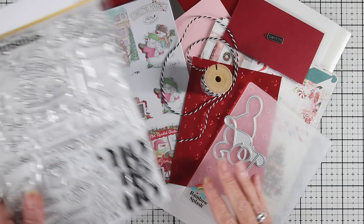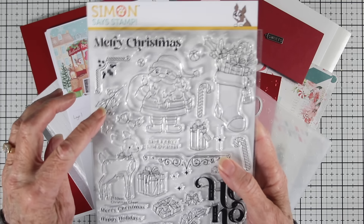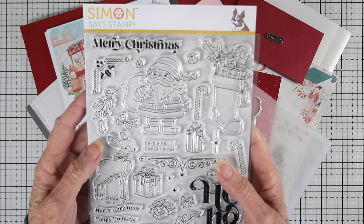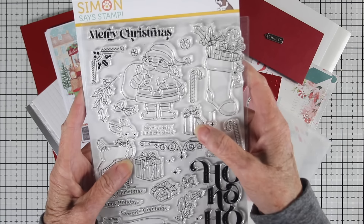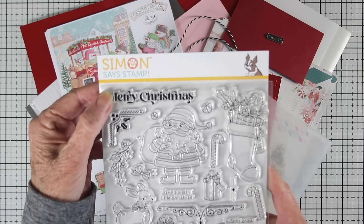This one's called Christmas Cheer, and this is the Christmas Cheer 6x8 stamp set. It features an adorable Santa right there in the center, a stocking full of goodies, and also some other elements that you can add to your cards with greens and candies and presents. There's a beautiful filigree design, also a reindeer, a stacked ho ho ho, and some other elements.